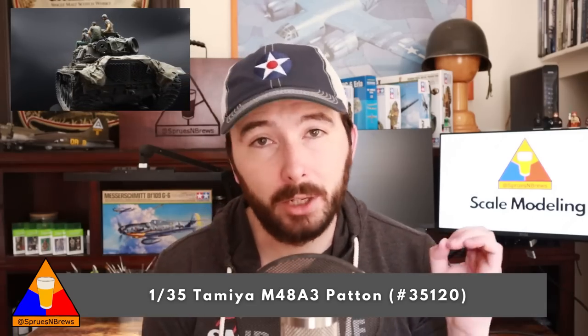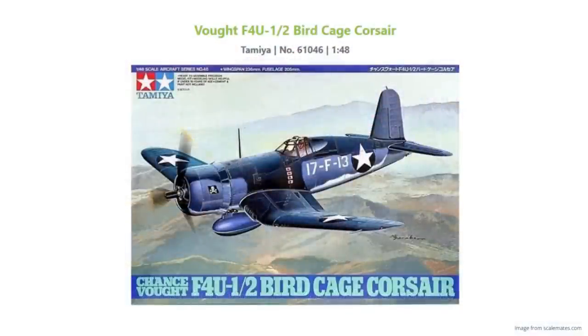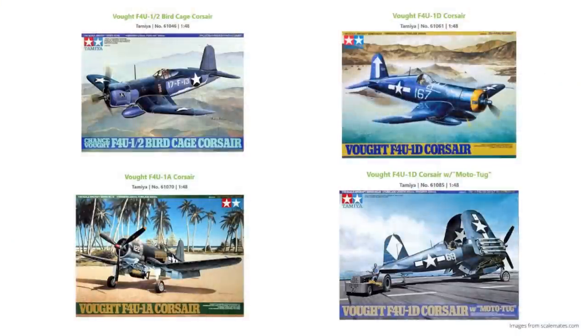On to my number four recommendation: this one brings us back into the skies — more specifically, into the skies over the Pacific. This is the first 1/48 scale kit on our list, and it was one of the most powerful American fighters of the Second World War. This is kit number 61046 from Tamiya, the Chance Vought F4U-1/2 Corsair, originally released in 1996. The Corsair is an all-time aviation icon with its big radial engine and those folding gull wings — a model every builder should have in their collection. Tamiya actually has four different Corsair offerings, all in 1/48 scale: this earliest 1/2 kit, a 1A kit, and a couple of different 1D model Corsairs. They all build up very similarly with some different accessories and markings, so you can take your pick.